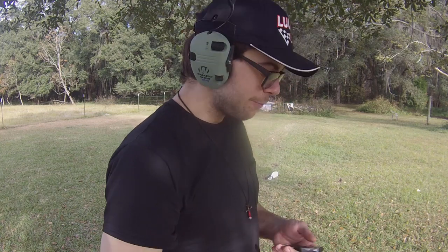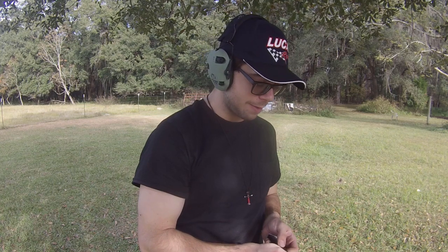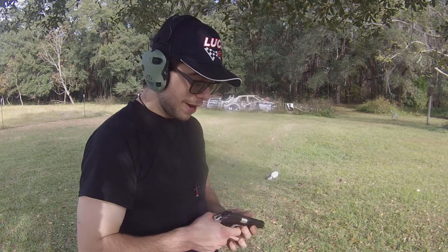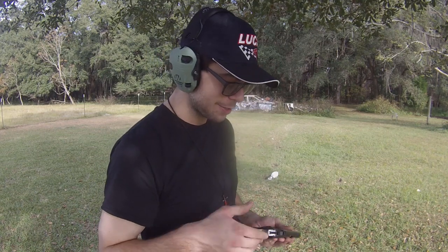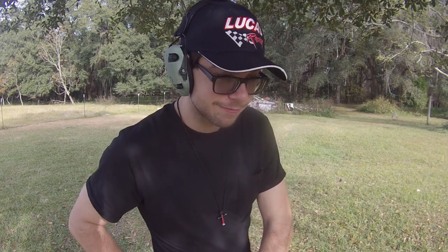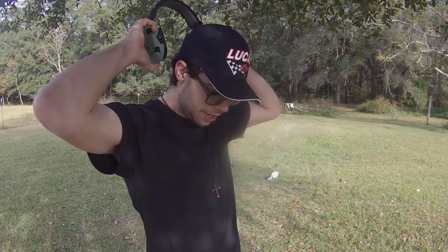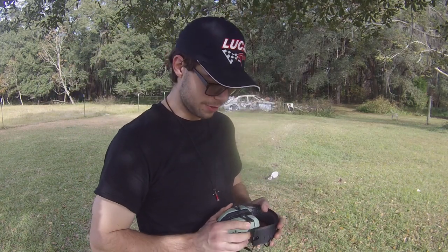That being said, this thing is still fun to shoot. If 9mm Makarov ammunition was more available and not as expensive as it is nowadays — like if we were back in the day when it was dirt cheap — I'd probably look into getting one for my own collection. But it's uncomfortable, it's heavy, it's bulky. I just don't really foresee myself getting one. That's just my opinion — by all means, if you're a hardcore fan of these guns and want to stock up on them, go right ahead.